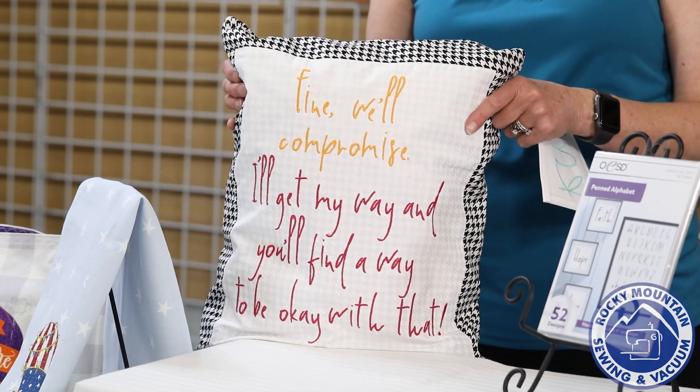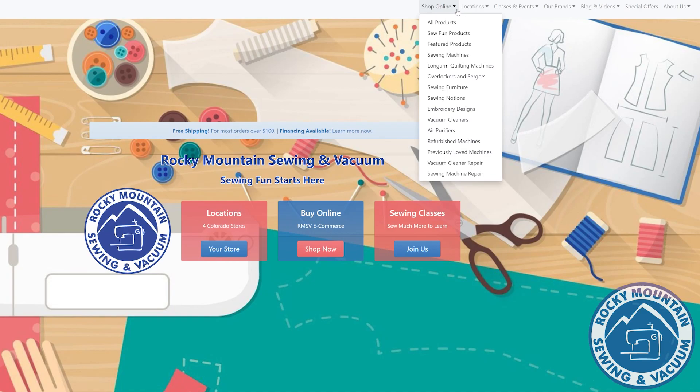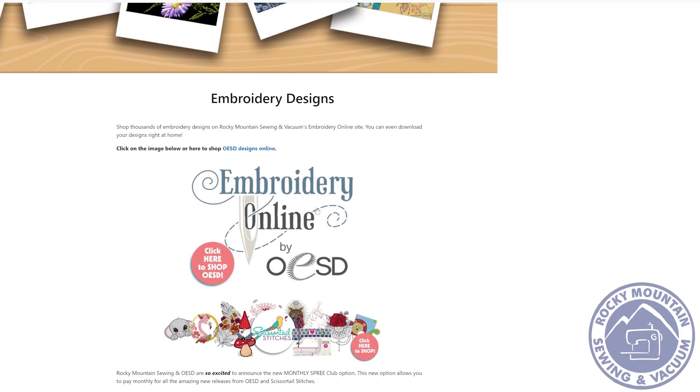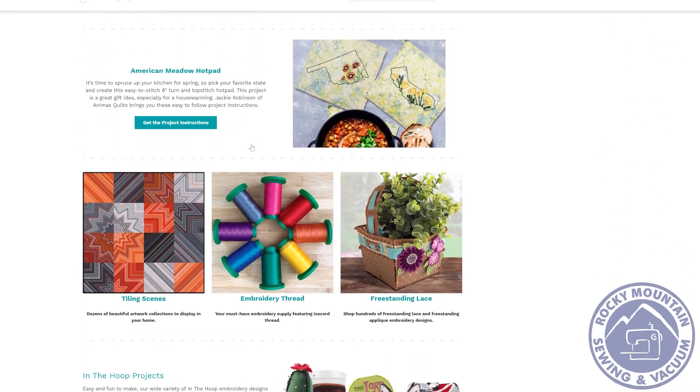We have all of the discs available in our stores. If you're not able to get to the store, you can order online — we can send it to you. Or for more instant gratification, go to our website, click the 'Shop Online' tab, scroll down to 'Embroidery Designs,' click that link, and it takes you to the OESD website where you can order designs online.